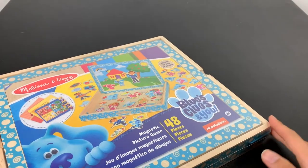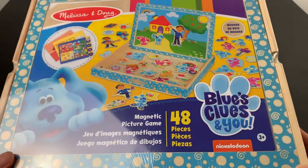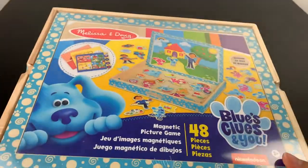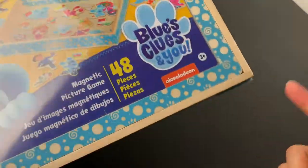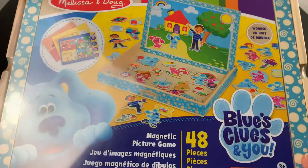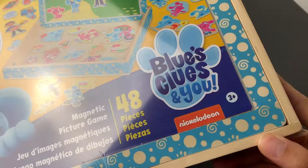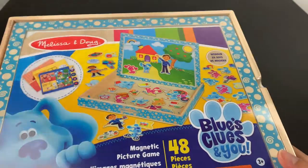G'day! Picked this up on clearance the other day. Hey, Melissa and Doug! Blue's Clues and You Magnetic Picture Game — it's got 48 pieces. Let's think about getting something for my two-year-old nephew who is enamored with both Blue's Clues and magnets, chewing them and loosening them under the fridge. This appears to be suitable for ages three and up. We'll see what happens there.